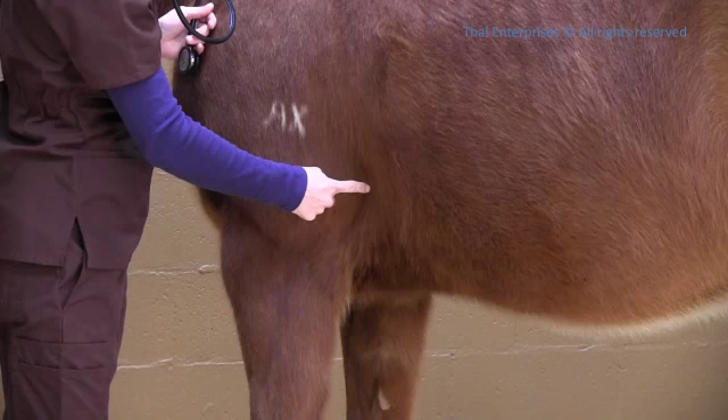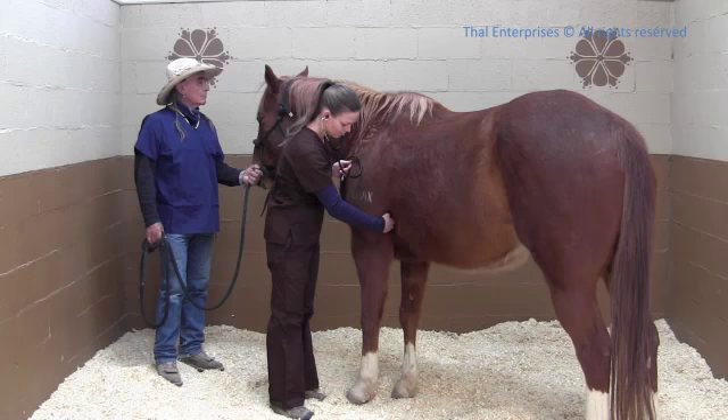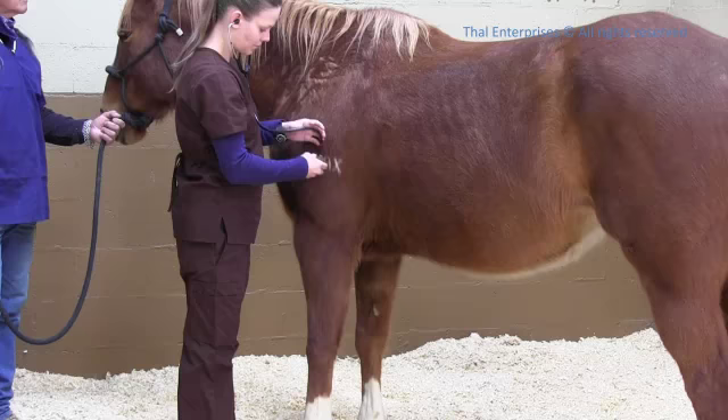Place your stethoscope near the girth location and push it cranial, meaning forward, behind the triceps muscle mass. To make this easier, you can move your horse's left front leg slightly forward.